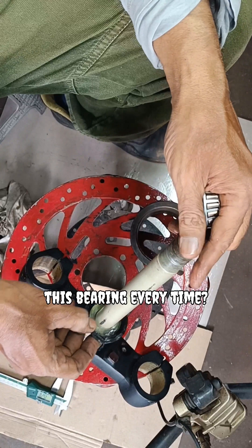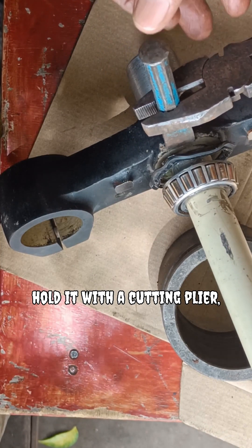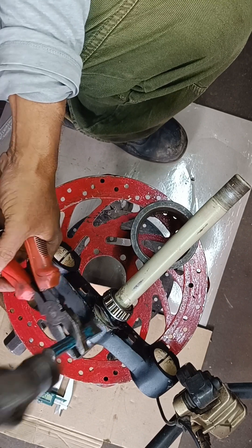Next — how do we remove this bearing every time? We put a chisel in the small gap between the bearing and the system, hold it with a cutting plier, and hit it with a hammer repeatedly.